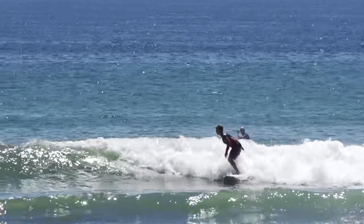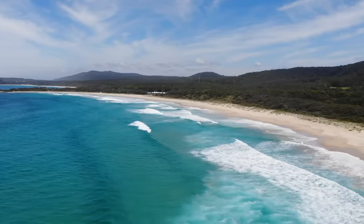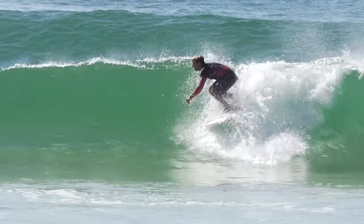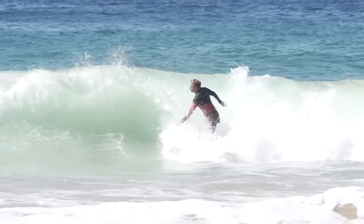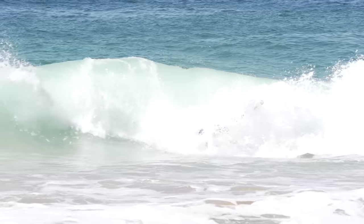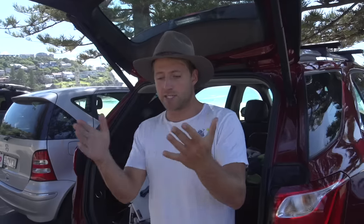I grew up on slower, gentler waves back in South Australia, but since moving to the East Coast three years ago, I've had to adjust to the fast, hollow waves over here. It's taken some time. Now you'd be forgiven for thinking that waves are waves, but they're actually not. They change all the time, and as surfers, we need to be able to adjust to varying wave size, speed, and shape constantly as we move around the world chasing surf. So today, I thought I'd cover the most important aspects of those adjustments.